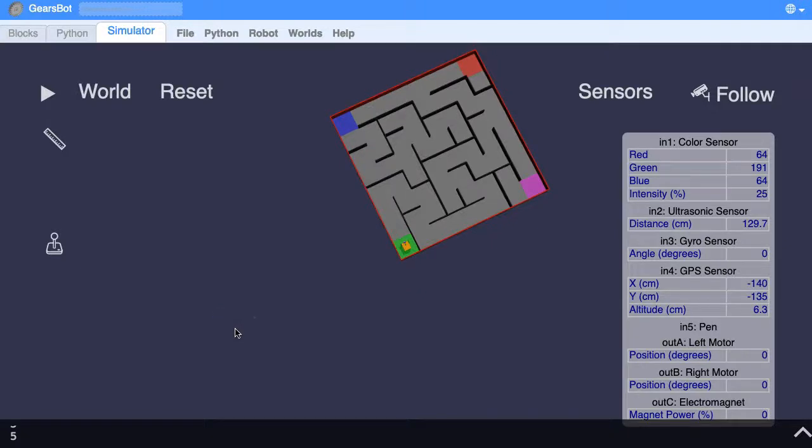Hi, we're back. So in the last video we learnt to control our robot so we could drive it forwards and turn it left and turn it right.